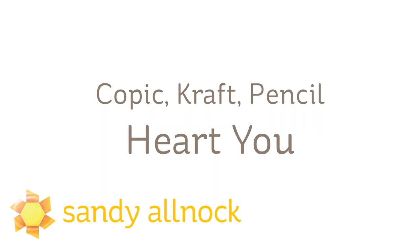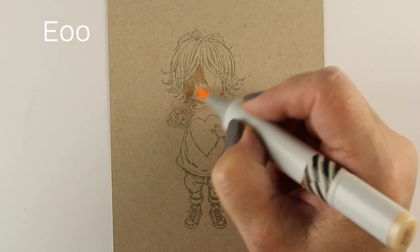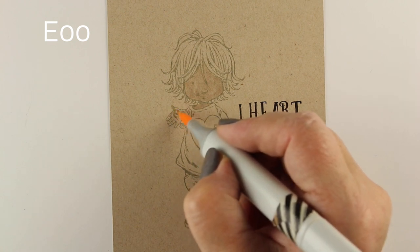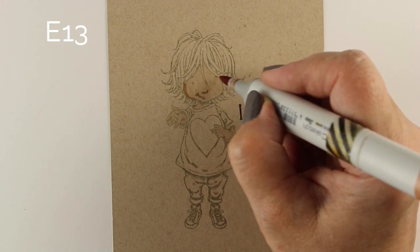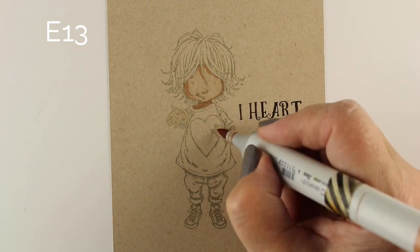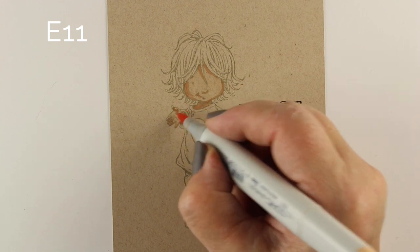Hi there, I'm Sandy Allnock, artist and paper crafter here on YouTube. This is the start of a Copic Craft and Pencil series, and I'm going to be using the Heart New stamp set from Penny Black, drawn by Mo Manning — she makes really cute little people stamps. I'm starting this series because it's really easy to blend on this paper, and I know a lot of people struggle with blending. This might be a good start for learning how to blend, because the paper already gives you that mid-tone — so you're not blending into white, you're blending into a mid-tone. If you have a Copic hex chart, make sure you make a hex chart on this paper so you can see what colors are going to look like when actually colored on it.